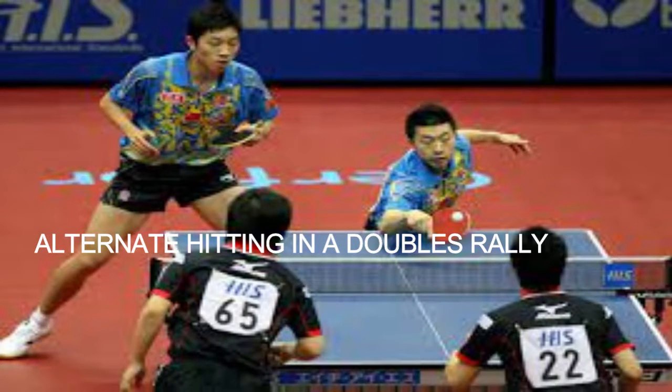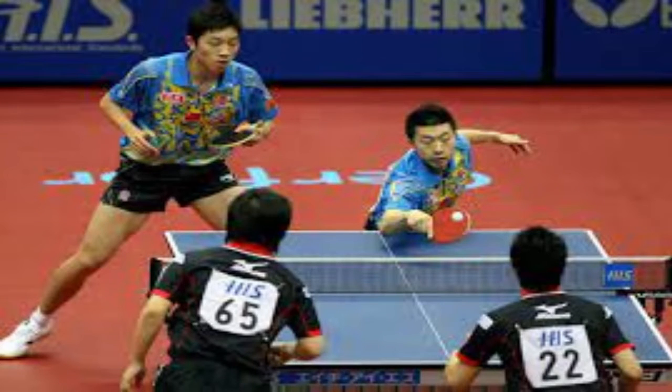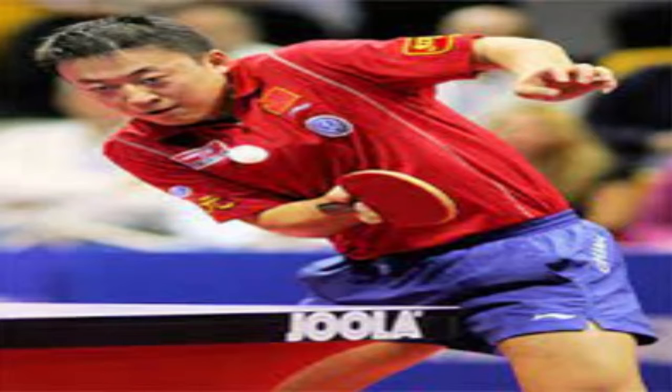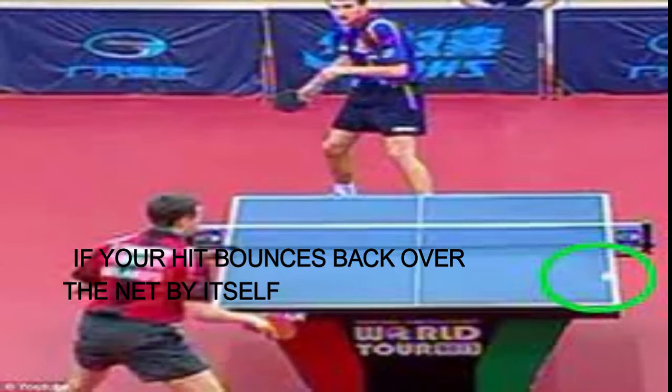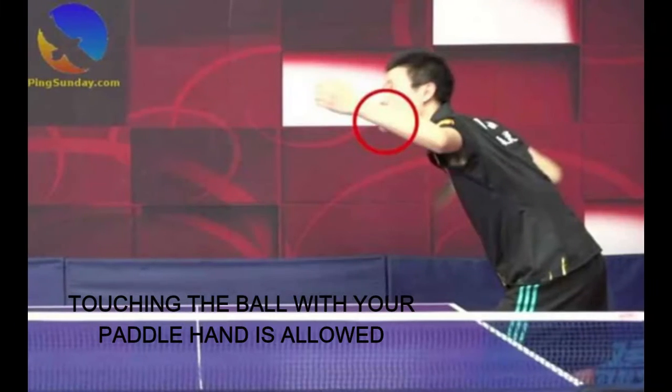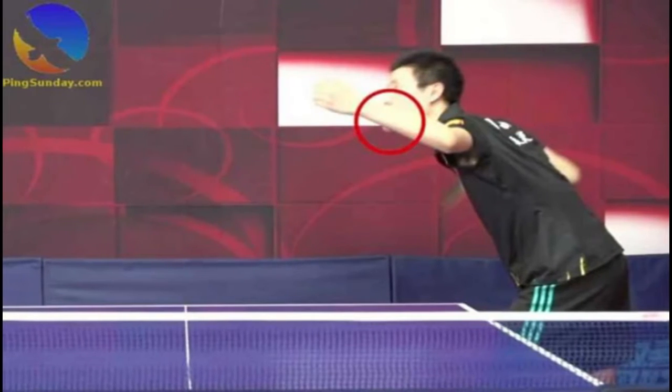Seventh, alternate hitting in a doubles rally — doubles partners must alternate hitting balls in a rally, no matter where the ball lands on the table. Eighth, volleys are not allowed. In regular tennis you may volley the ball before it bounces, but in table tennis this results in a point for your opponent. Ninth, if you hit the ball and it bounces back over the net by itself due to extreme spin without your opponent touching it, that is your point. Tenth, touching the ball with your paddle hand is allowed — if the ball touches your paddle hand and otherwise results in a legal hit, there is no rule violation and play continues as normal.